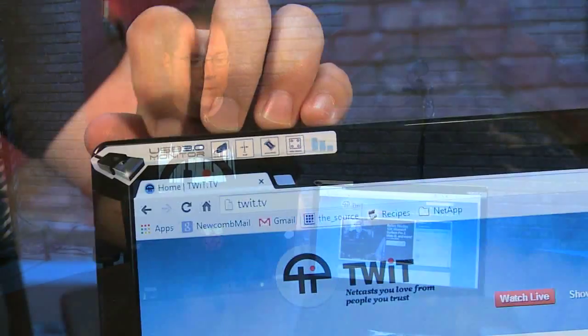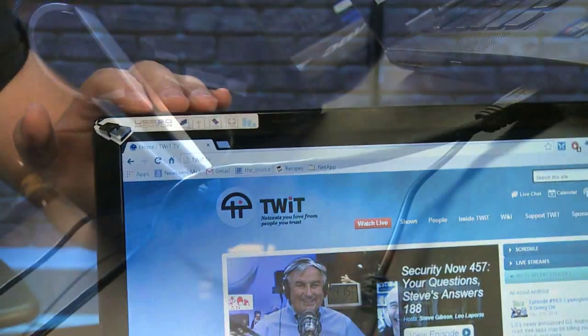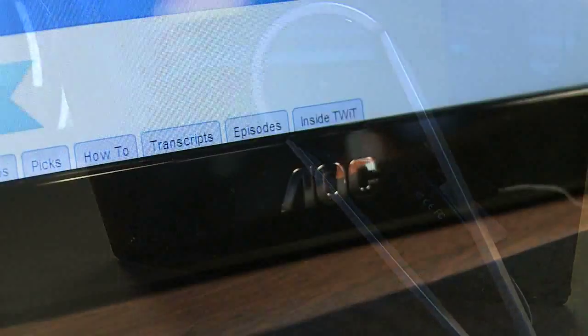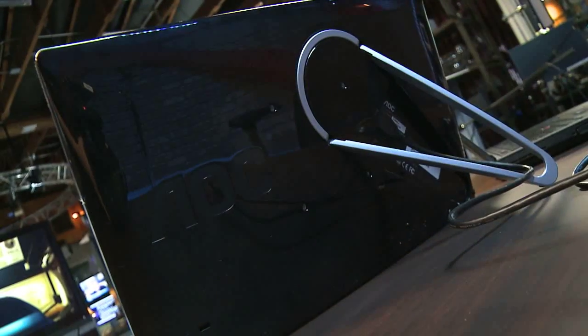This is a 16-inch screen. It's a USB monitor, so you can actually connect this to USB. There's no additional power required or even capable — you can't even plug additional power into this monitor. The resolution is 1366 by 768, and it has a 500 to 1 contrast ratio, so not bad.